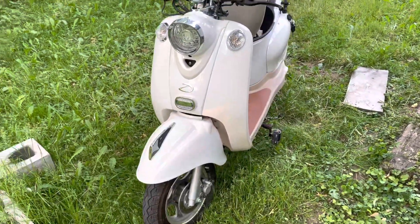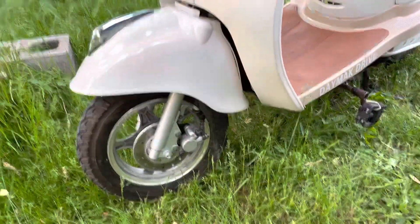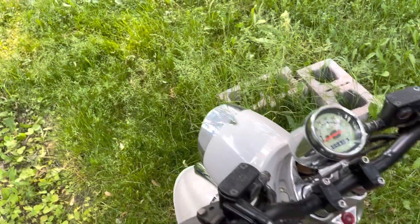Another notable thing with these scooters is the brakes — these are hydraulic disc brakes, front and rear. They just take regular motorcycle DOT brake fluid.